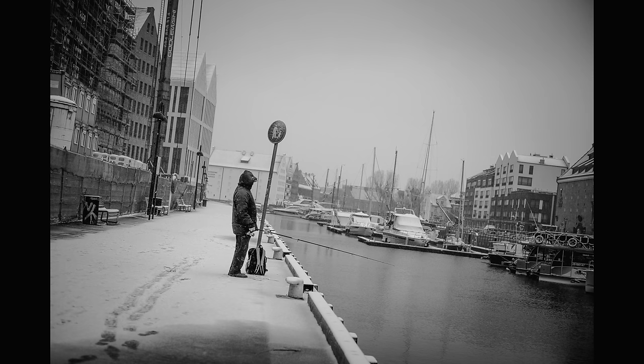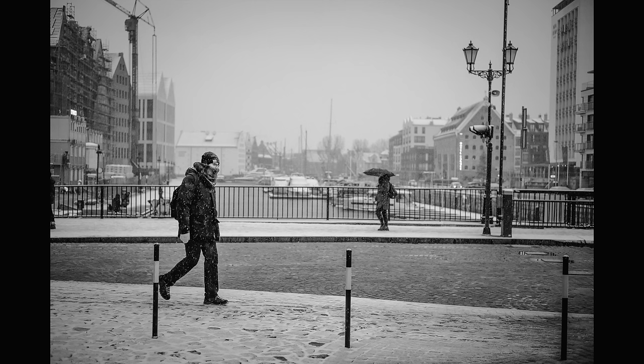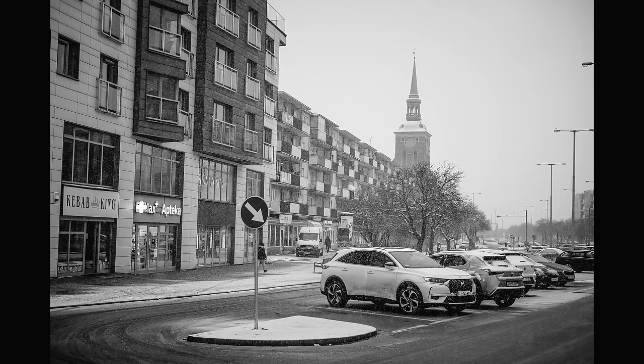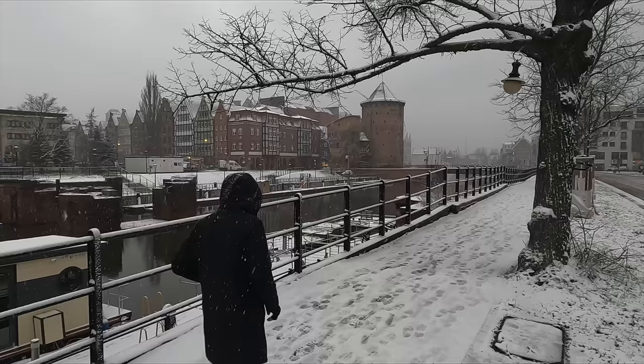Number twenty-four: as predominantly a portrait photographer, 24 megapixels has always been more than enough for my needs. Now that I'm doing street photography, I understand why people want more megapixels. If you're doing grab shots you don't always get a clean composition in camera, so sometimes your photo will look better by cropping afterwards. I can definitely see the benefits of owning a Leica M10R or Leica M11.